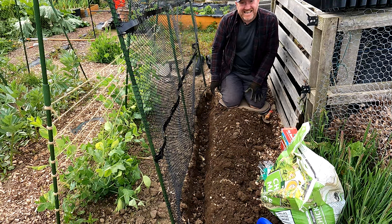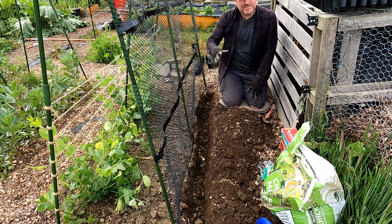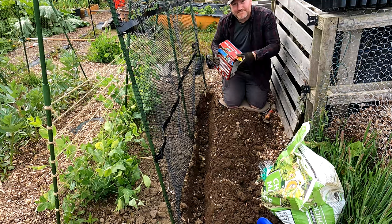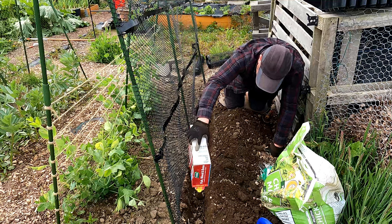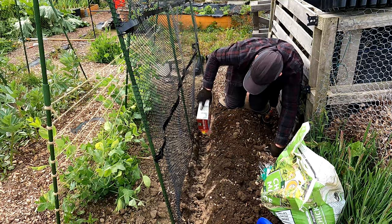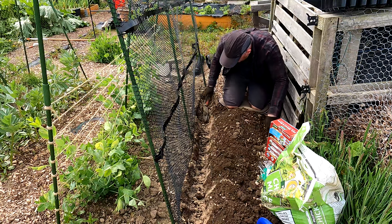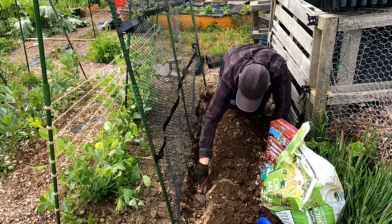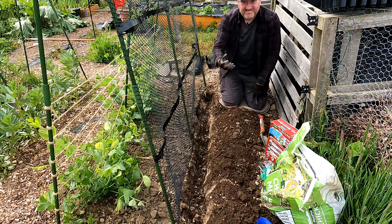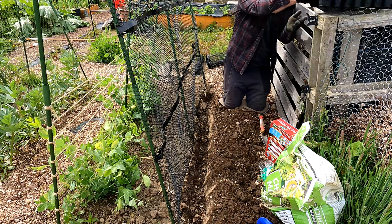We've got a nice big long trench here for our French beans to go in, and all the way along this trench is getting a good old sprinkling of fish blood and bone, which is brilliant — I've given all my plants that. I'm just going to give it a bit of a mix in because I don't like loads of it going right on the roots of the plants — it can cause problems on the bottom of the roots if it's too strong. Too much of it can sort of burn the bums of the plants, so to speak.